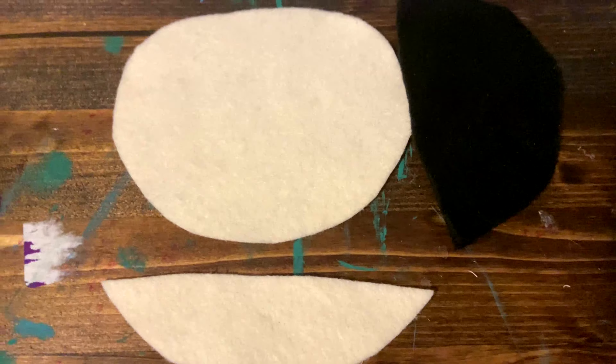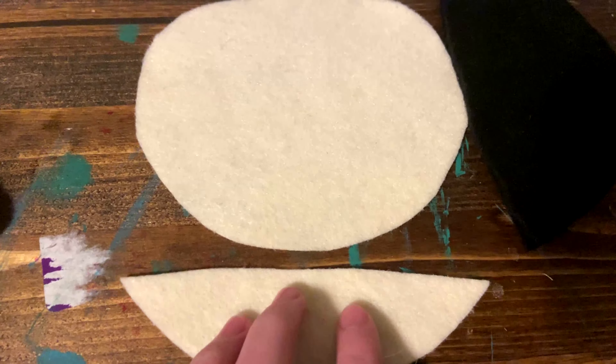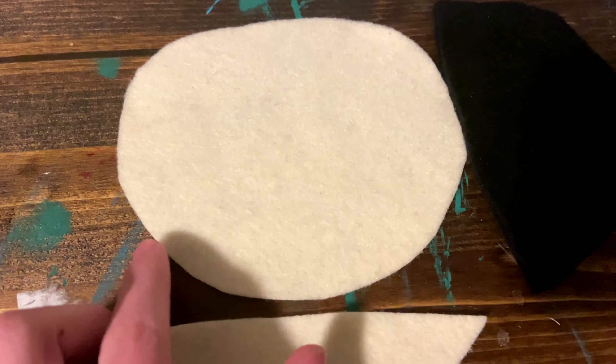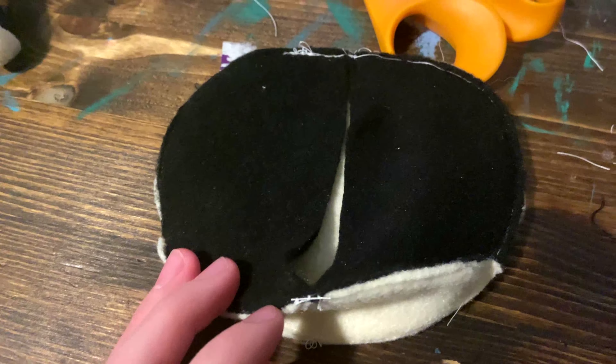Now move on to the head. First, you're going to take your chin piece and sew up the chin at the center of the face along the chin's straight edge and the face's curved edge. Then it will look like this. Now take your hair piece and place it onto your head like this, making sure that the top corner aligns with the middle of the head and the bottom corner aligns with the middle of the chin. Then you will stitch it on. The result will look something like this, making sure that it's open on the inside. Then you will do the same for the other side.